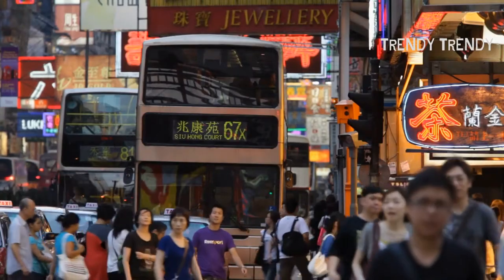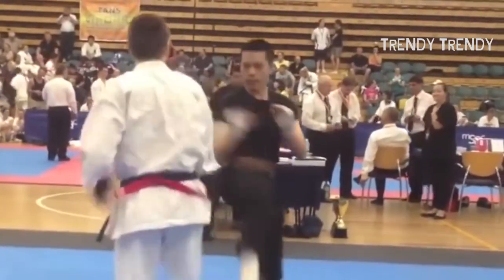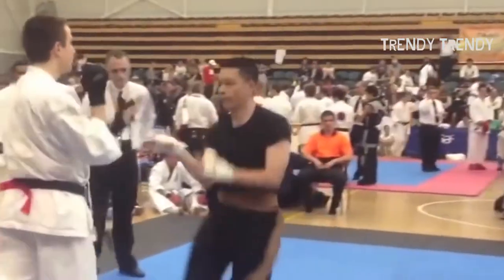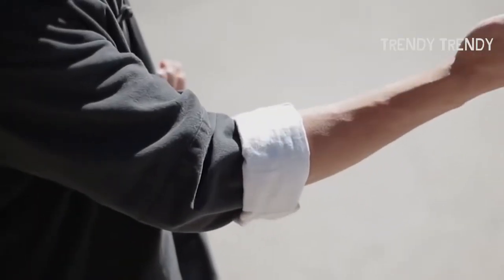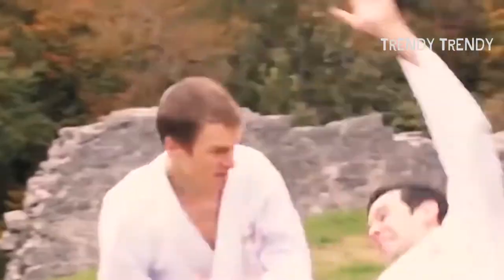Wing Chun is a traditional southern Chinese Kung Fu style. It was refined in Hong Kong and specializes in close contact combat. Quick punches and kicks are seen in Wing Chun, which makes it appear somewhat impressive. But is it any good in self-defense? Wing Chun is a highly fluid style of self-defense which is designed to immediately shut down explosive and high-powered attacks.